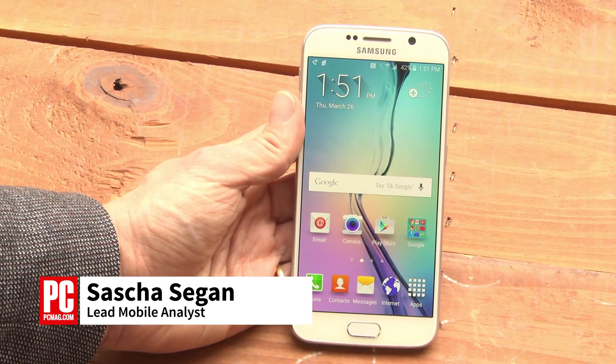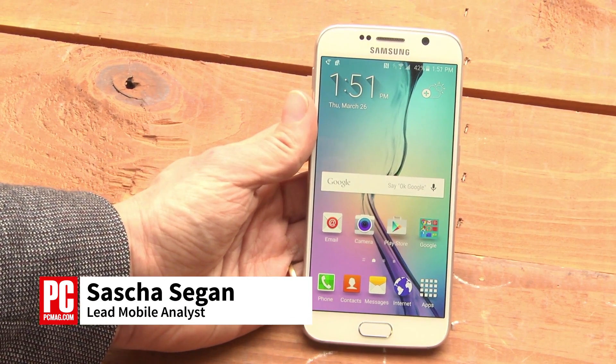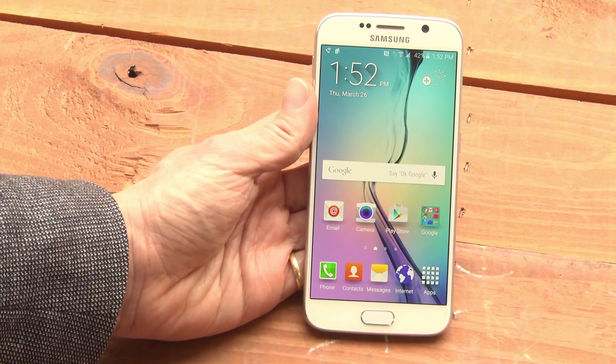Hi, this is Sasha Siegen from PCMag.com showing you how to set up the fingerprint scanner on the Samsung Galaxy S6.